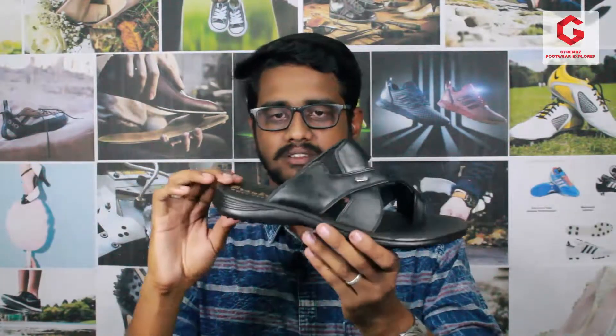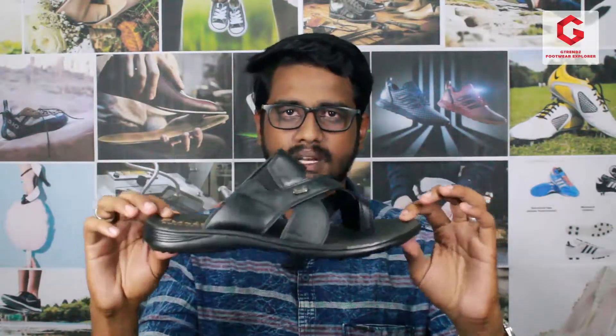With the sole die pattern, you can get a better grip. The sole height is 1.5 inches. When you use it, you will not even feel the height — it is very natural and comfortable.